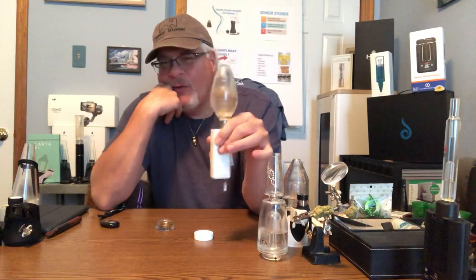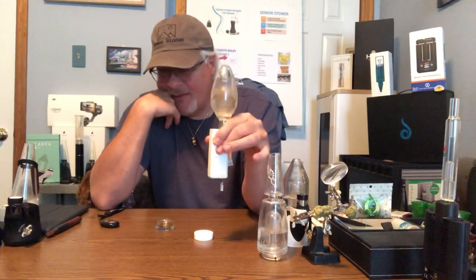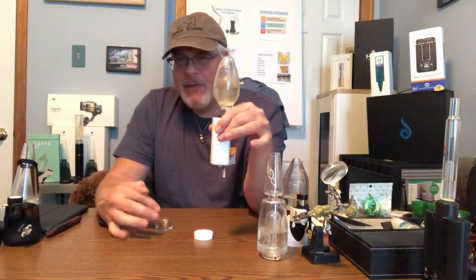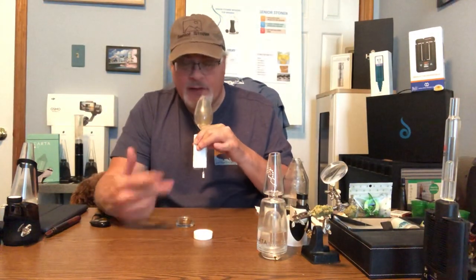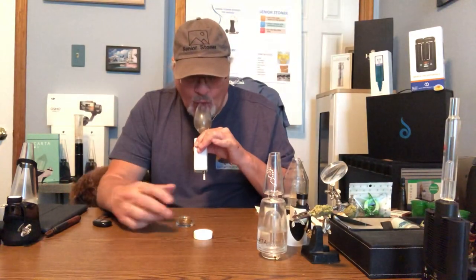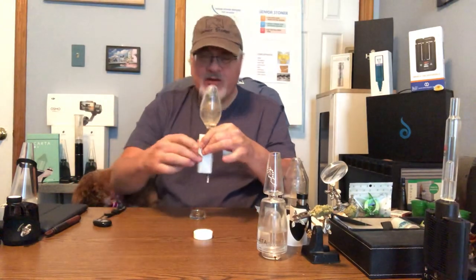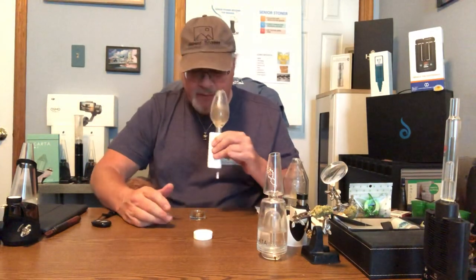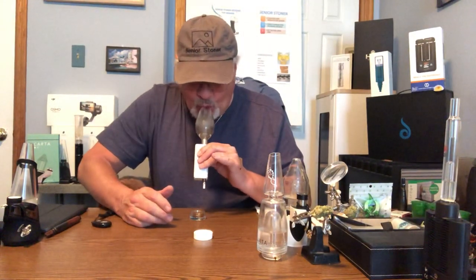But let's think about what it means to get back to basics — that means just you and your dab. The only thing I'm doing here is putting a water percolator on top to make it a little smoother for me, on my new Senior Stoner Studio demonstration table. The height is perfect for this demonstration. So let's talk about the Honey Badger.